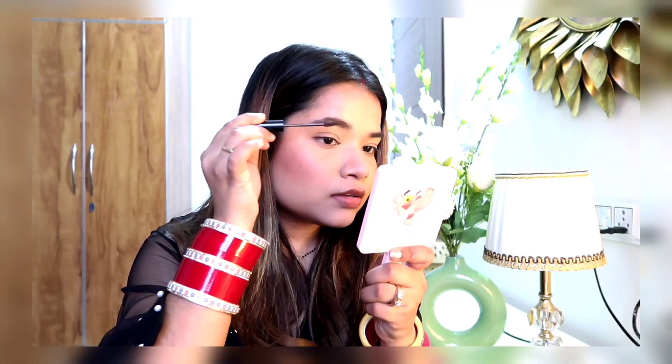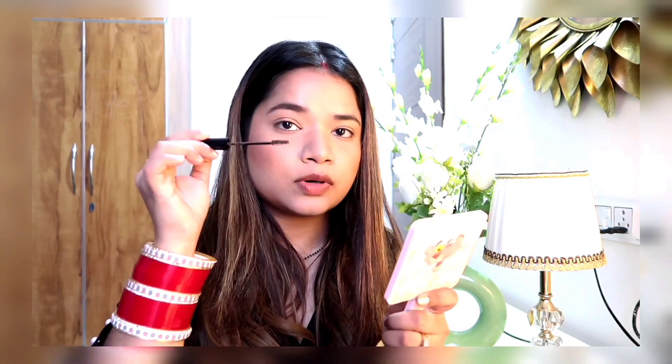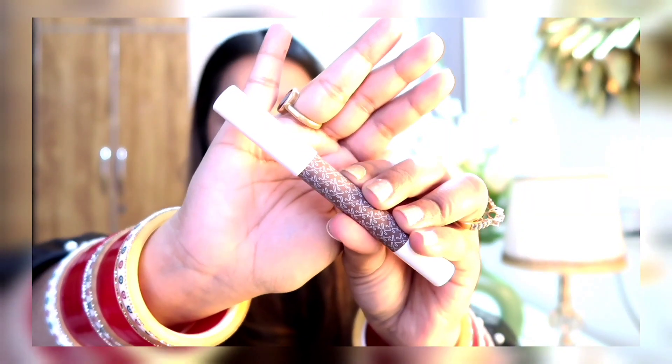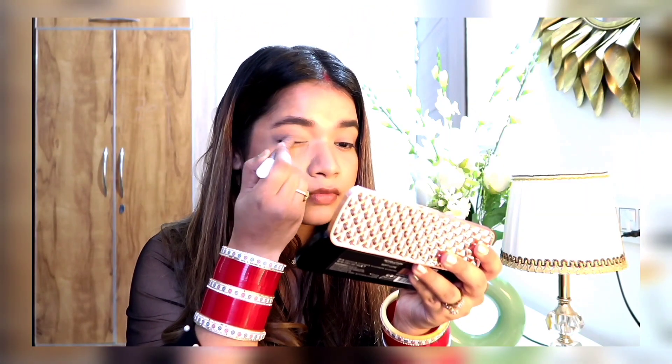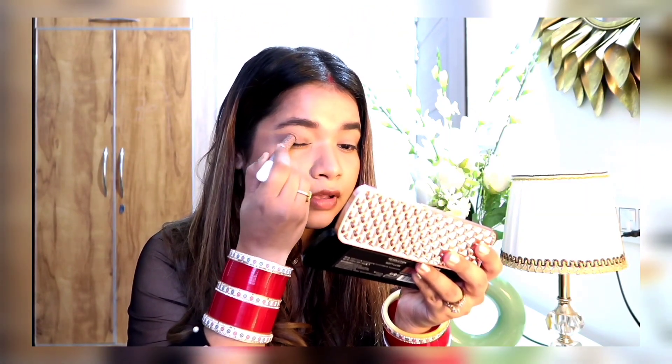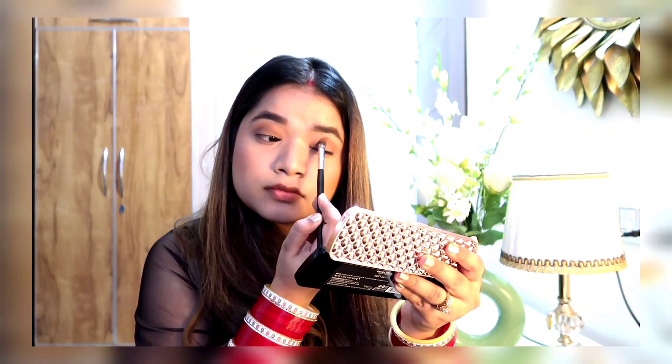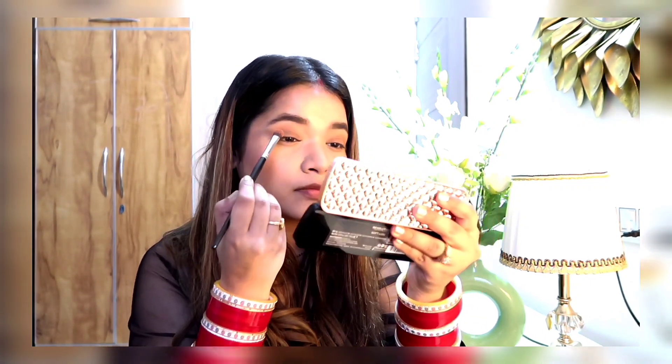That's why I'm using this brow mascara that is from NYX. Now I'm starting with my eye makeup — first I'll apply a base color, and then I'm using this Kay Beauty eye crayon which is in a brown shade, so it will give a great base to my eyeshadow. Then I'm using a brown eye shadow from the same palette.